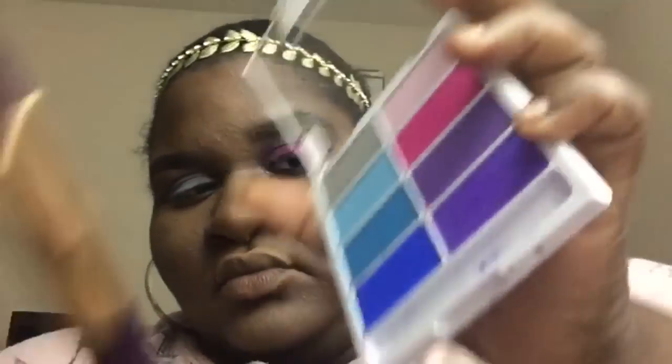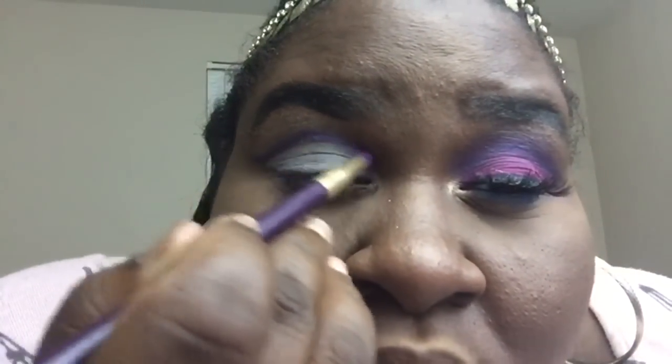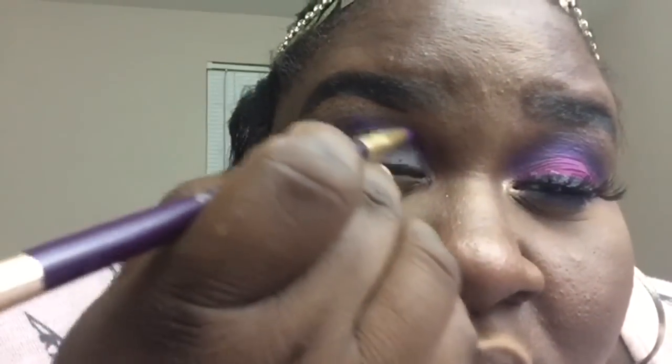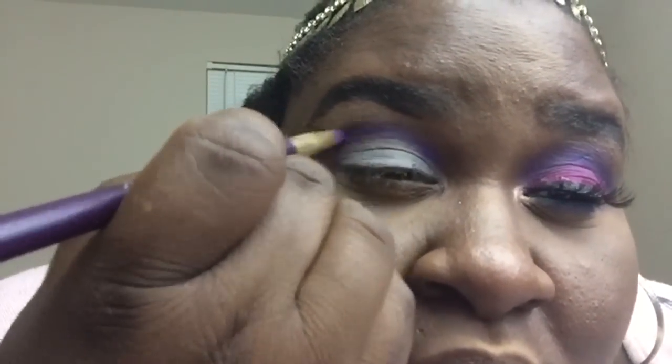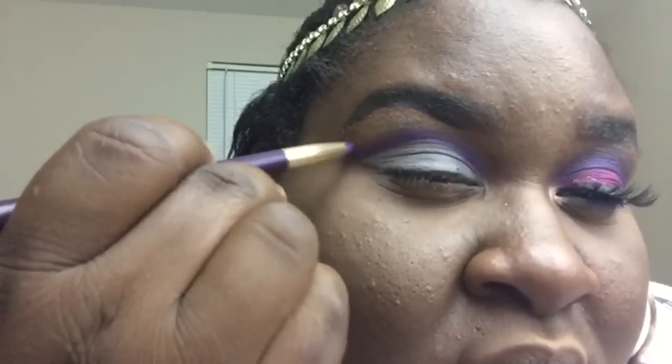Now I'm going to take my Sonya Kashuk brush — this pointed brush is perfect for the tear duct area, but I'm going to use it in my crease. I'm going into the Wet and Wild Vice palette, the Venice Beach palette — the High Flying Colors palette. I'm going to use this palette pretty much the whole tutorial. I'll take that dark purple at the bottom and define that purple even more.